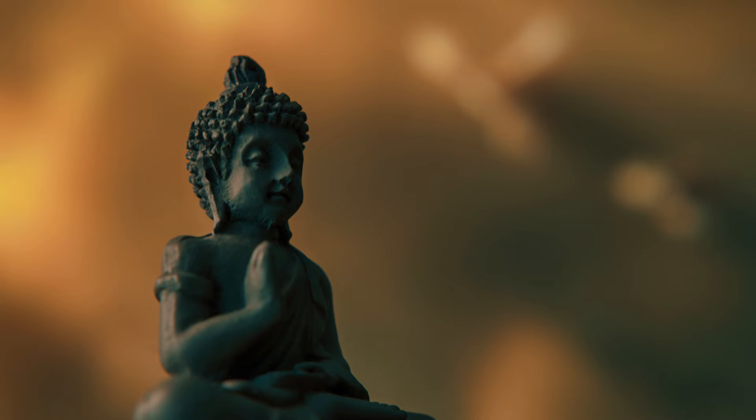Inhale — feel your belly rise and expand, opening your lungs and rib cage. Feel yourself relaxing. Follow the outward wave of your exhale, visualize the breath leaving your body. Rib cage softens, belly softens. Continue and flow with your breath — softly moving, gently flowing.